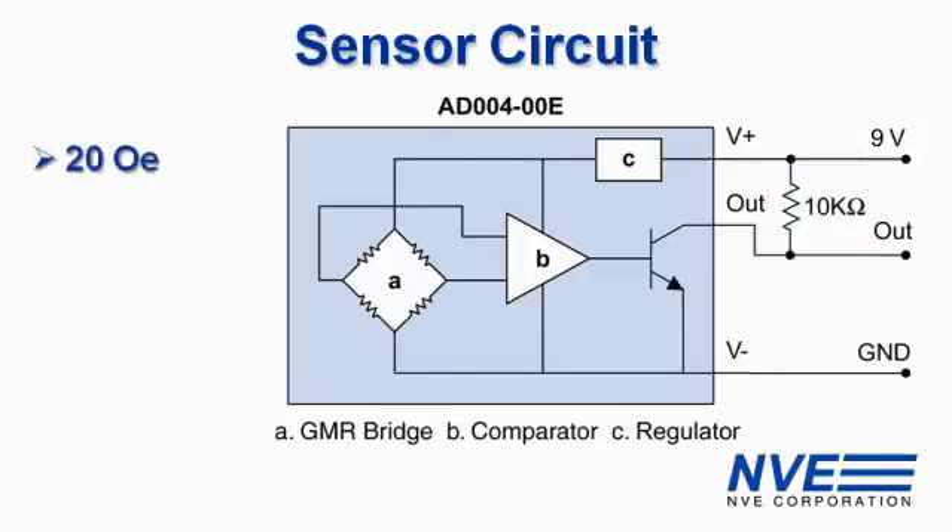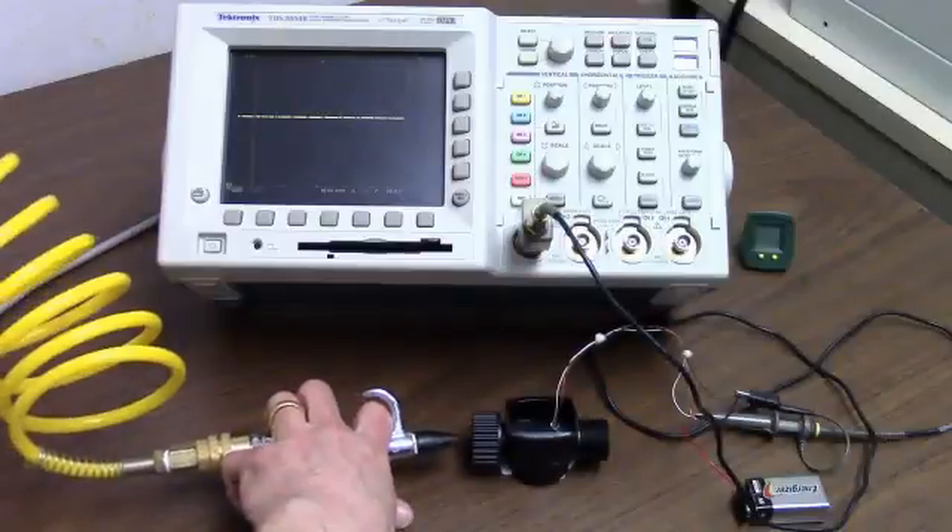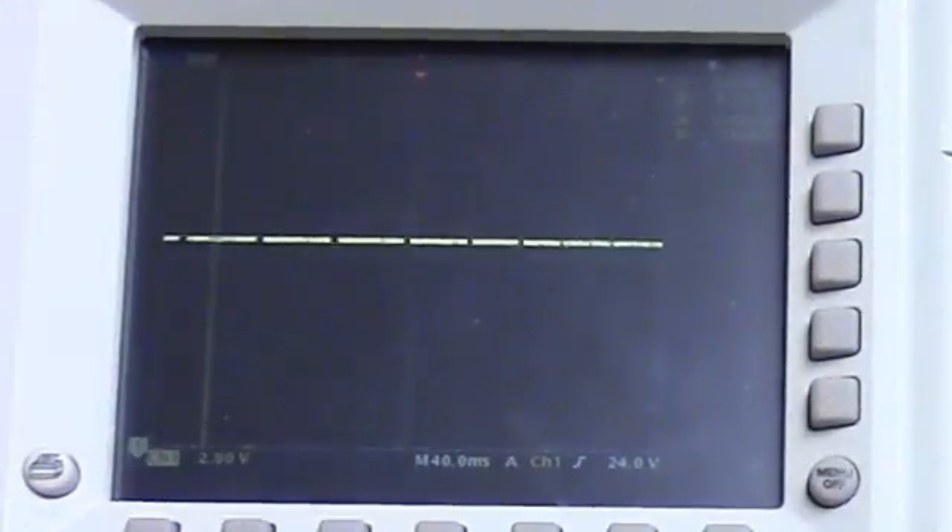These sensors are quite sensitive so they work with small magnets in these systems. They work over a wide range of speeds and they have a wide power supply range. And when we spin the turbine you can see we have a digital output.